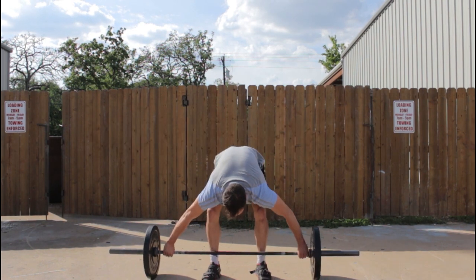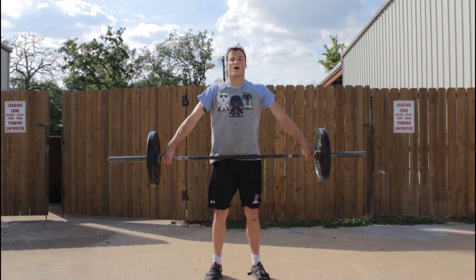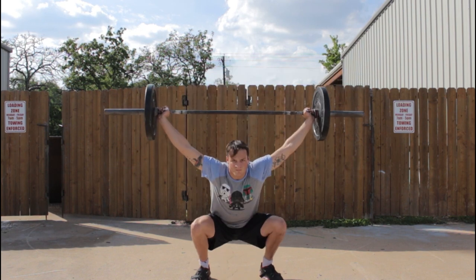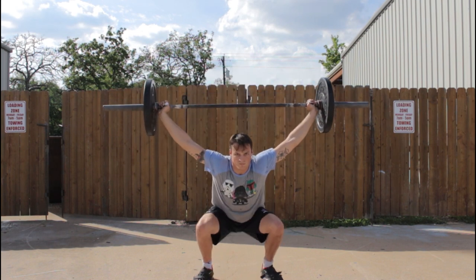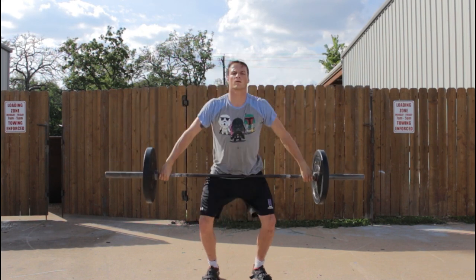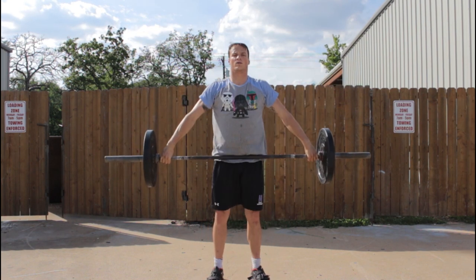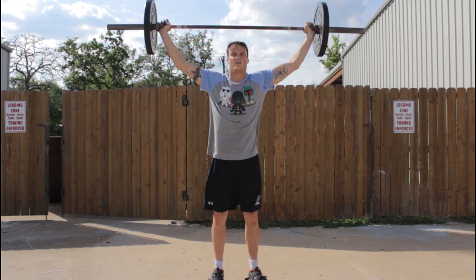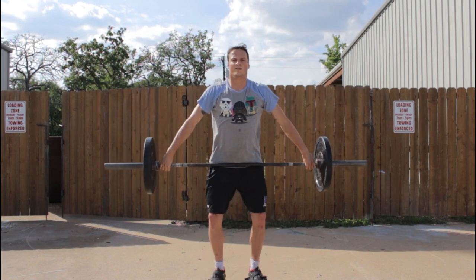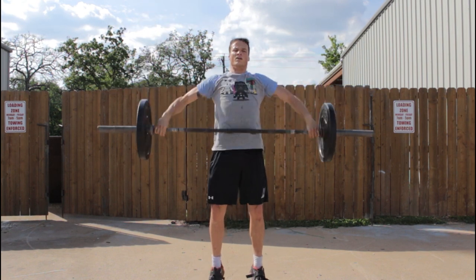The next movement is the high hang snatch. This time we're actually going to use our hips to get the bar up in the air, but you almost want to think about stopping the bar in the air and pulling yourself underneath. Now that doesn't actually happen — it's one fluid movement — but rather than focusing on getting a lot of height on the bar with the hips, just get the bar up a little bit and then focus on violently pulling yourself underneath. This is going to translate very well to the full snatch.